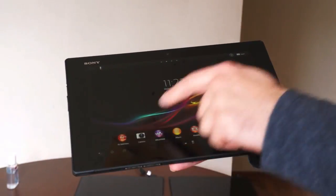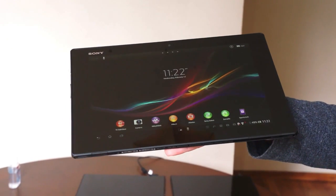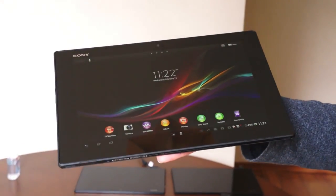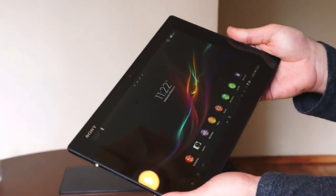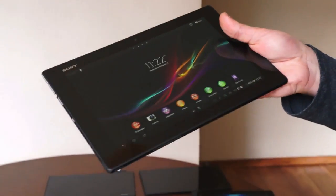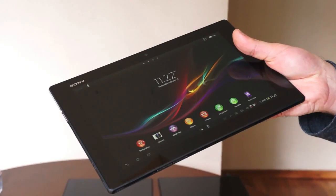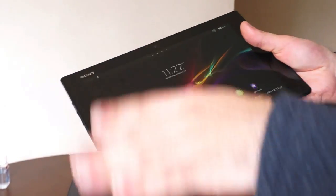We have a 10.1-inch screen and the resolution has been bumped up — we now have a 1920 by 1200 display with the same sort of IPS panel. This is also powered by Mobile Bravia Engine 2, which you can turn on and off in the settings. That's for photos and video, so it won't have much of an effect on your home screens or other content.